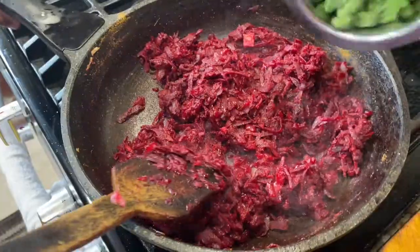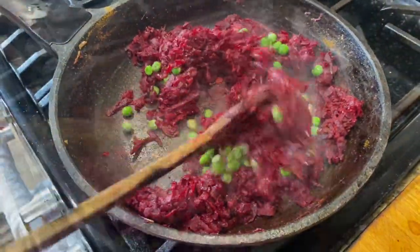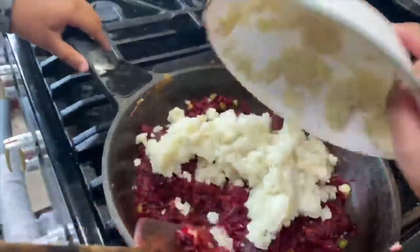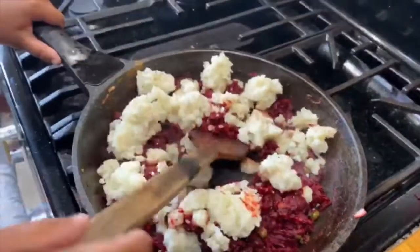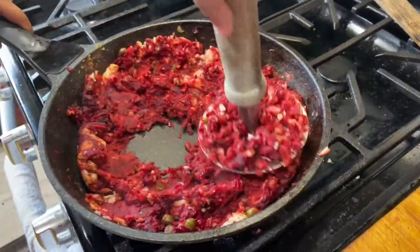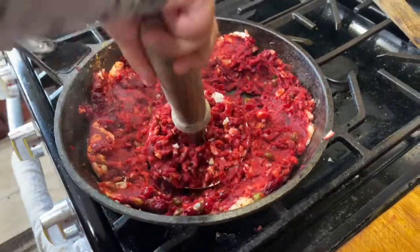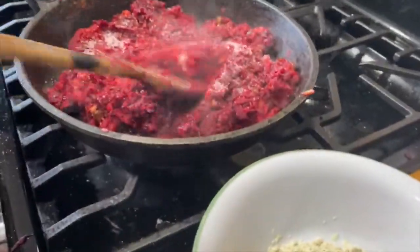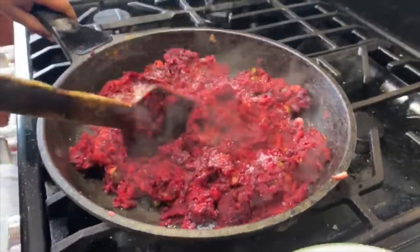Now add the peas and cook for two to three minutes. Add mashed potato and mix it nicely with a mash. Check the seasoning — I checked and needed a little more salt.